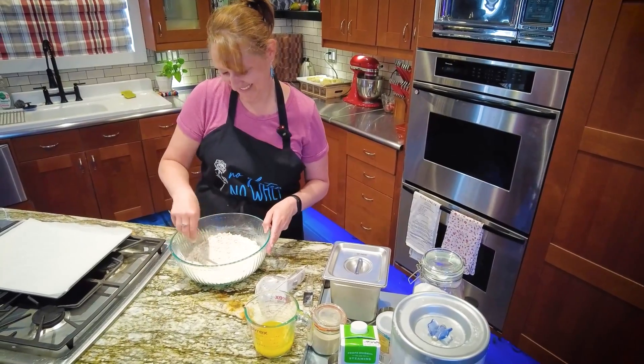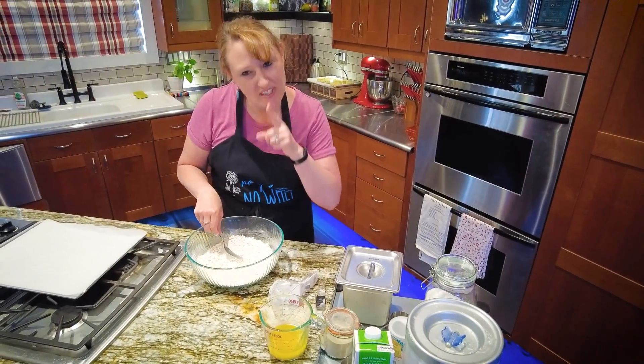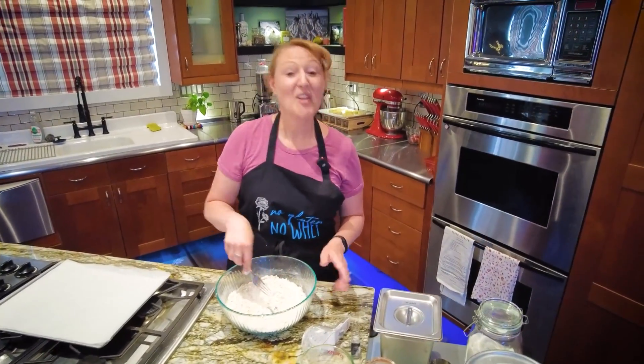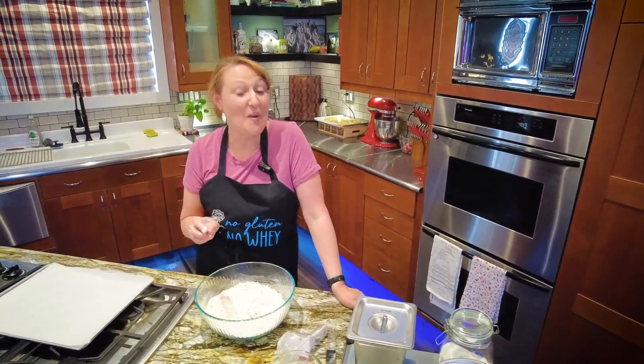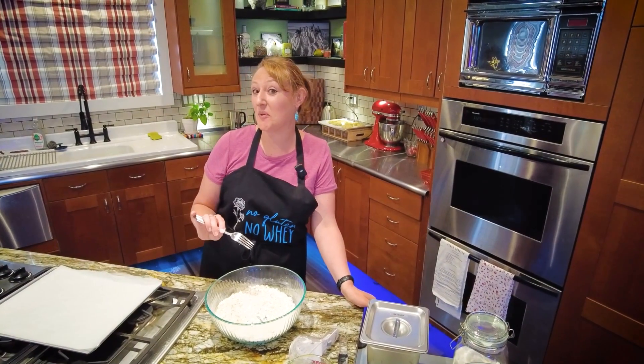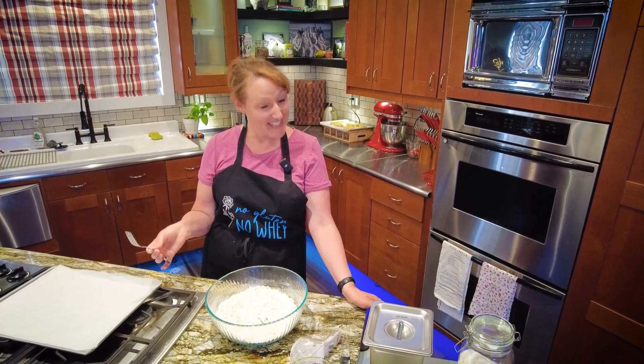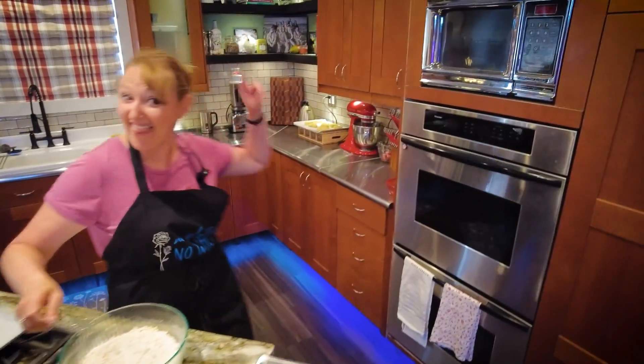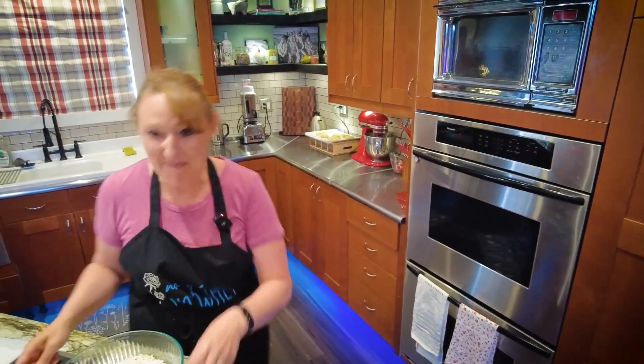This is take two, and we're doing an experiment to see if these work with no sugar, because then you could use them as a biscuit instead of a scone. Because those over there have no sugar in them — because I forgot.